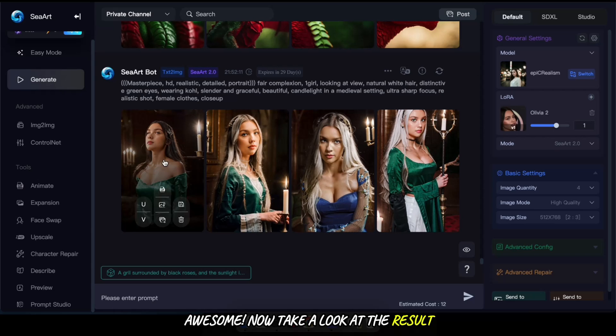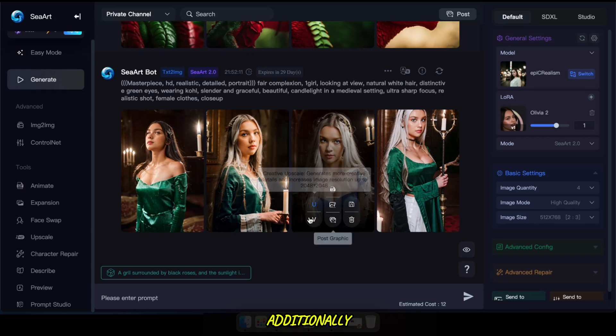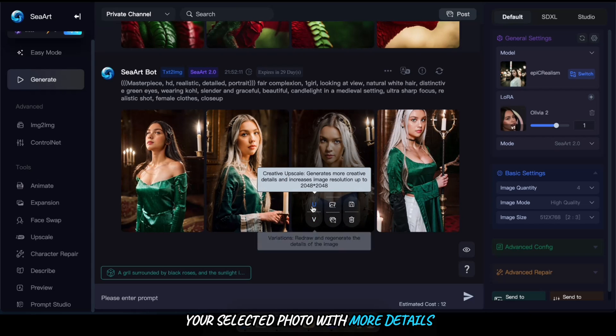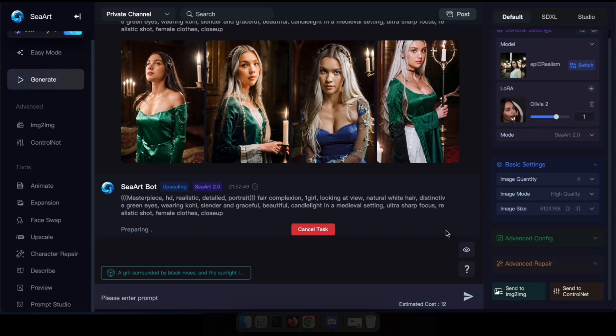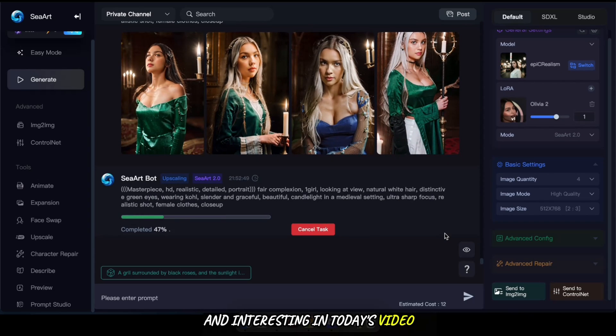Now take a look at the result. Additionally, you can click on creative upscale to enhance your selected photo with more details. I hope you found something new and interesting in today's video. Don't forget to show your support by liking and subscribing to my channel. See you next time.